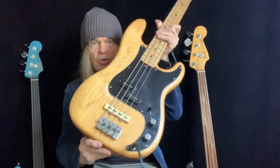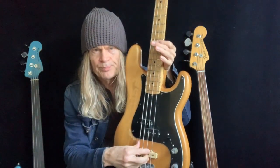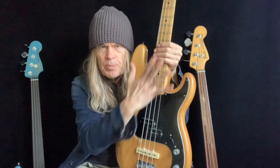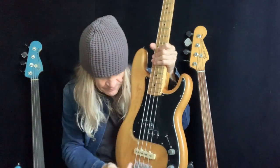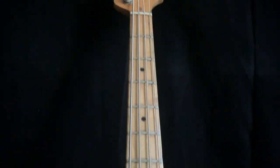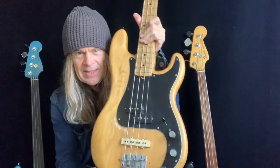It means an adjustment here on the bridge, on the saddle. So if it is sharp — you play the harmonic and it's perfectly in tune, but if the fretted note is sharp, meaning the open is perfectly in tune but it's sharp up the neck — that means it's short. Sharp is short. What is short? This distance here from the bridge to the nut. So if it's short and sharp, that means it needs to be lengthened — you make this distance a little longer, which makes the scale length a little bit longer.